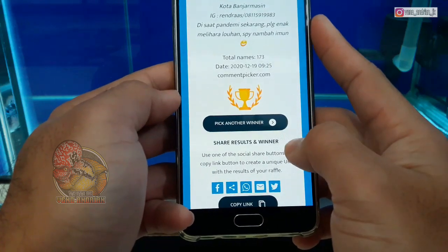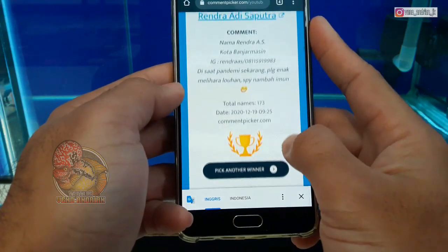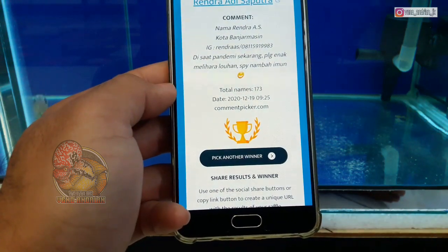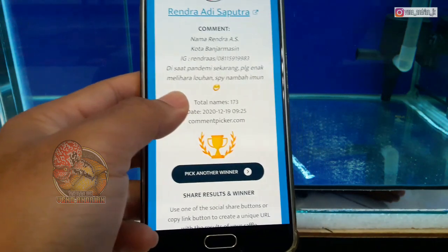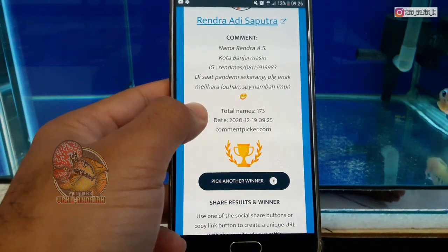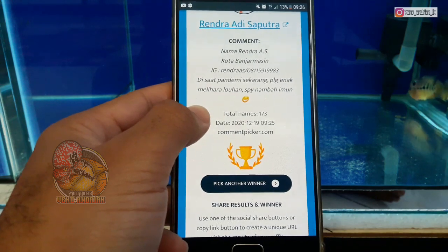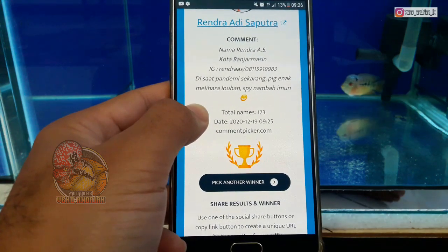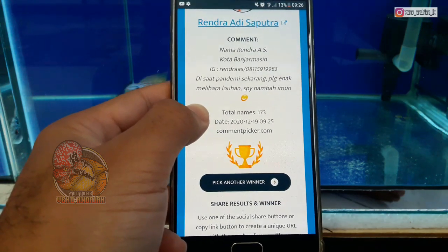Pengumuman giveaway ini langsung saya undi menggunakan random comment picker, tidak ada edit-edit, jadi ini langsung. Semoga kalian yang memenangkan giveaway dari saya ini bisa bermanfaat. Buat teman-teman yang lain yang belum memenangkan giveaway, jangan putus asa, jangan kecil hati. Insya Allah, doakan ke depan saya akan memberikan giveaway selanjutnya. Semoga kalian beruntung untuk giveaway saya ke depannya. Giveaway ini gratis, saya kirim ke rumah kalian, tidak dipungut biaya apapun, semuanya gratis.